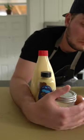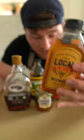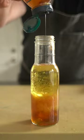Speaking of sweetener, a dash of something sweet like honey, fruit juice, or maple syrup is just going to help round everything out.